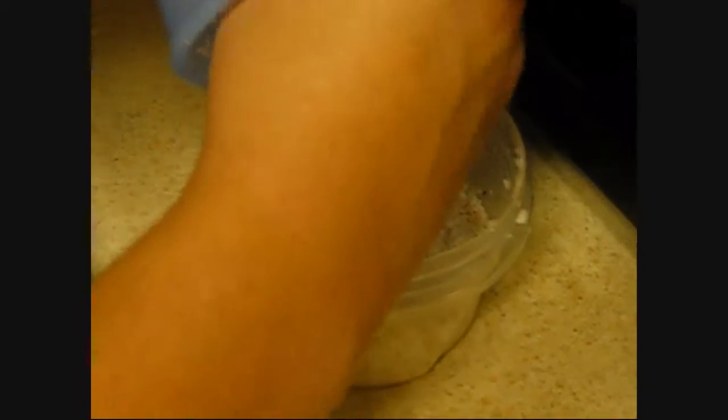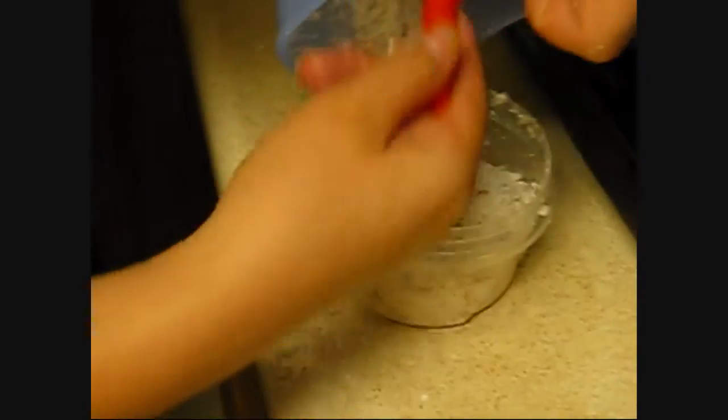But it shreds it really nice — real, real fine. I'm getting it all over. I see that. I'm waiting. Precious Coke.